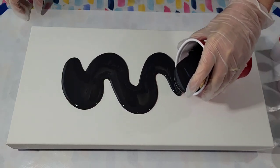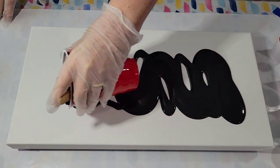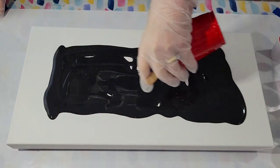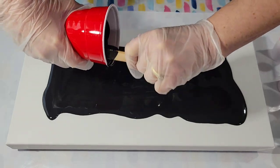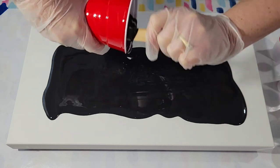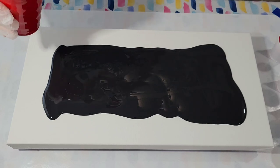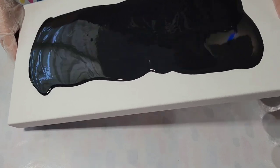Laying down my base coat. I won't cover it all the way to the edges just yet. I'll tilt it around a little bit, get it close to the edges but not all the way over.